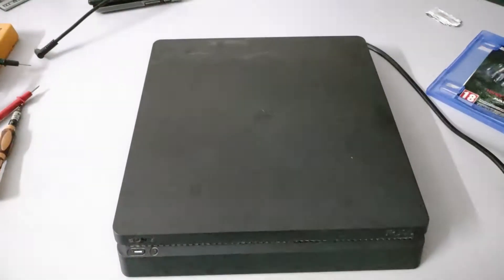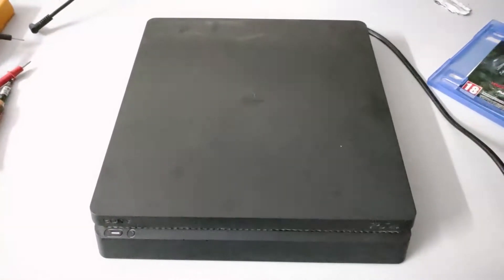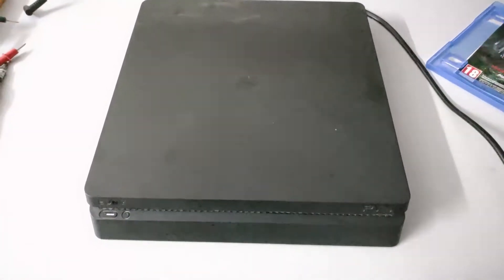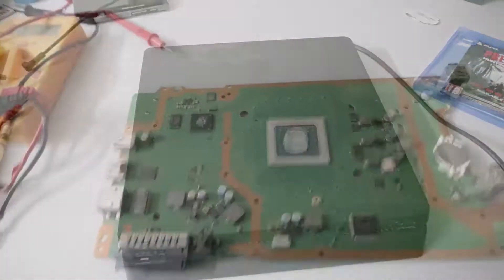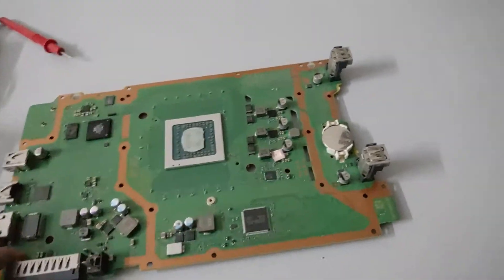This is also having a problem with the system software update, which is a very common issue with PlayStation models. There is actually a motherboard problem and we are going to check some fuses. I'm going to take this unit apart and show you what things you need to check.